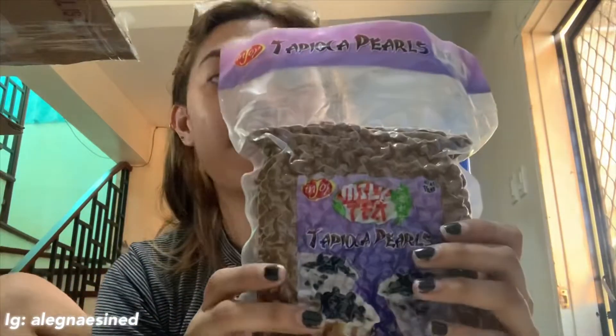And then, next is nagbigay din sila ng caramelized sugar syrup, taro flavor, matcha flavor, and chocolate. Nagbigay sila ng 4 na winter melon, kasi yung top na pang giveaway. It's caramel sugar, Hokkaido, Okinawa. Nagbigay rin sila ng cream puff at saka cream cheese. So gagawin muna namin tong cream cheese and then yung cream puff.